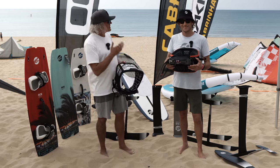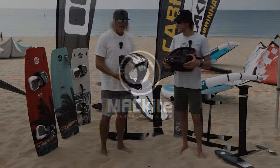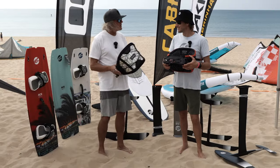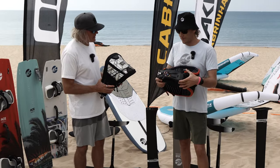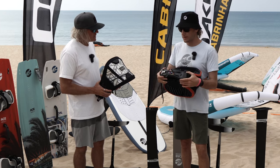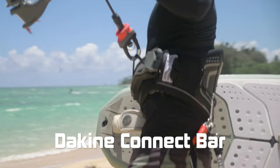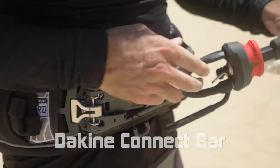Hey guys, welcome to Mack Kite. I'm Aaron and this is Daniel Ware from Cabrina. Today, Daniel, what do you got for us, buddy? What are we talking about? Aaron, I got a new product from Dakine that we're really excited about. This is the all-new Connect Bar — a brand new spreader bar system from Dakine for 2023.